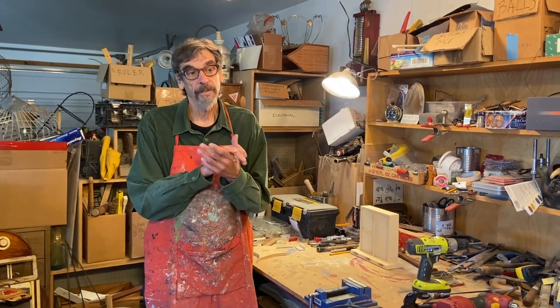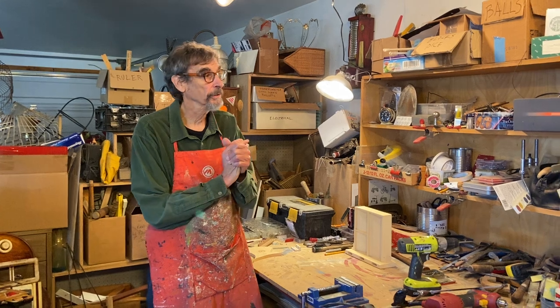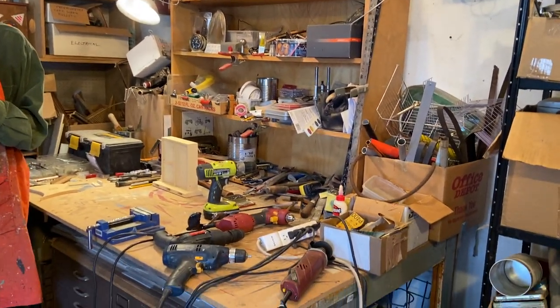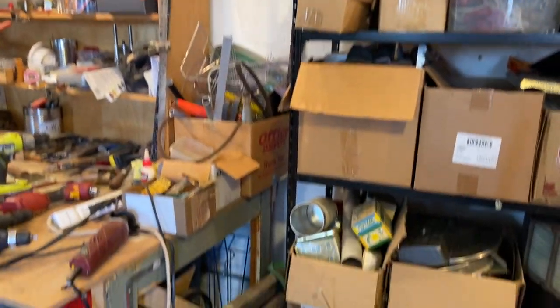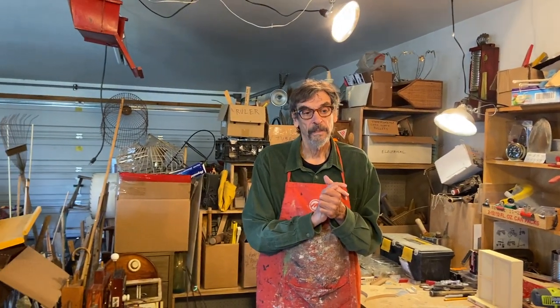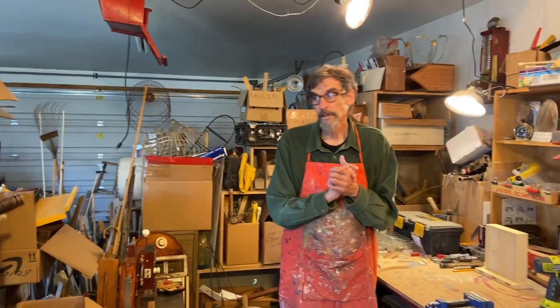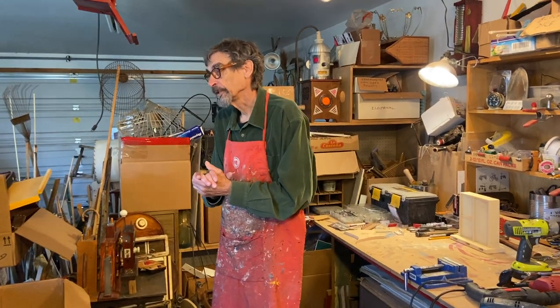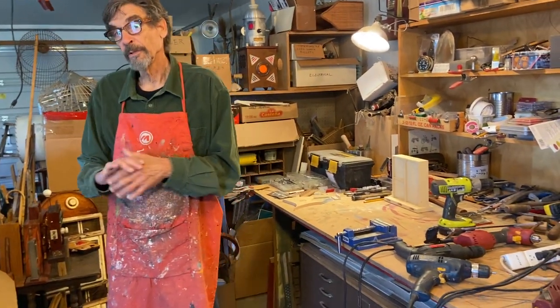So I use a lot of parts — random parts, as you can see around — mostly wood and metal, my two prime materials. And then joining things together is the challenge: how to put random things together so that they're sturdy and they look like they belong together. So I separate out my materials into boxes.